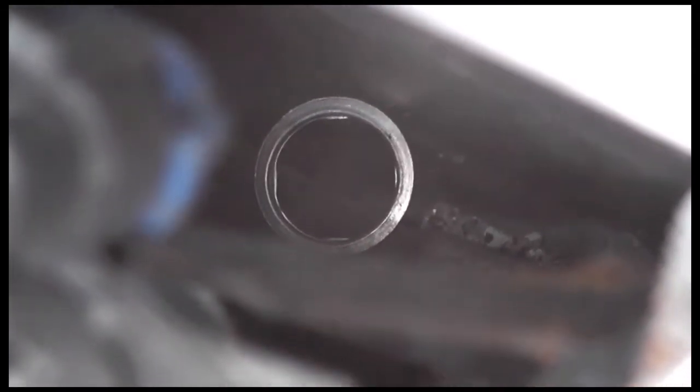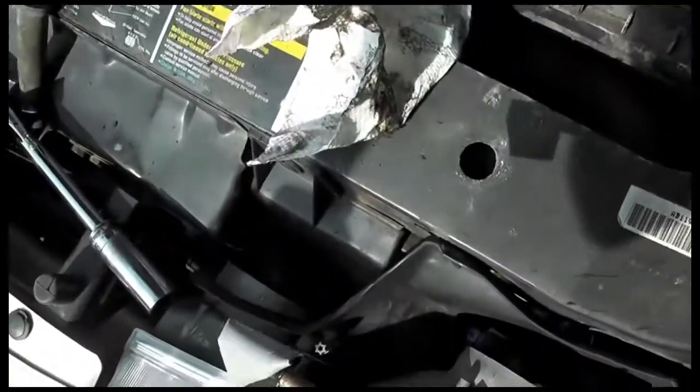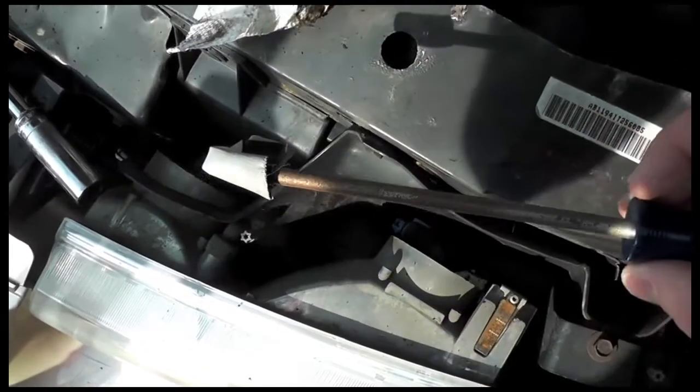We have dropped the crush washer for the spark plug down behind the radiator. What I'm going to do to fix it is stick some tape on a long screwdriver and we'll see if that'll get it. Lookie there.